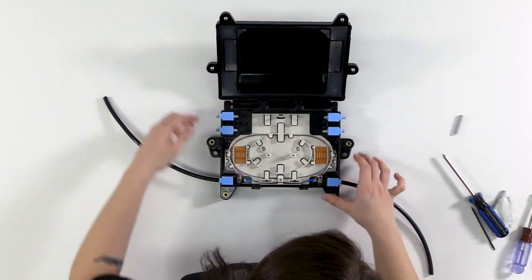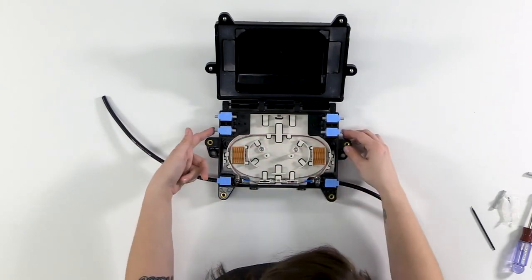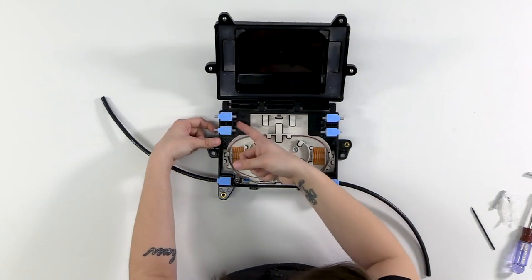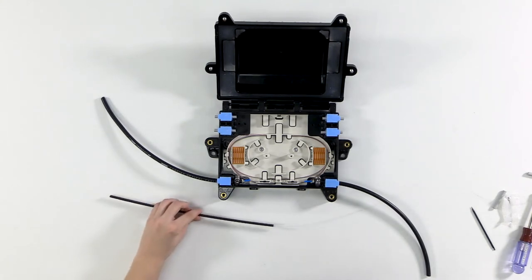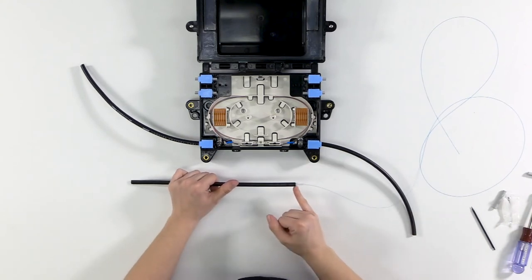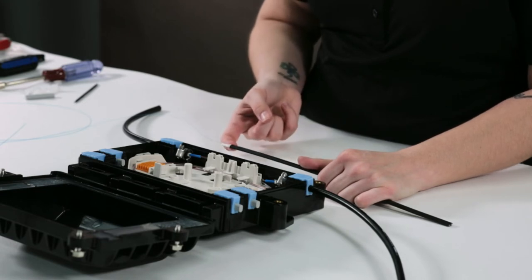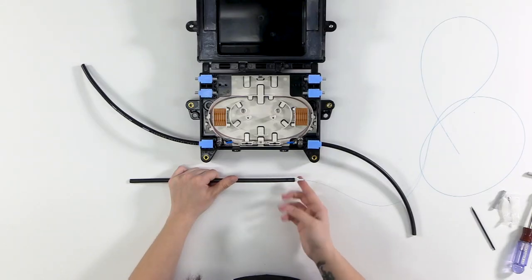Opening the closure, I grab my drop cable. The drop grommets should be configured to the drop cable diameter when ordered. I'm adding a flat drop cable today, so I know these are flat drop grommets. I've got one already prepared — the fiber is cleaned, the drop cable sheath is opened to the desired length, the strength members embedded in the flat drop jacket are cut as close to the sheath opening as possible, the buffer tube is about half an inch, and the fiber is cleaned to that point.